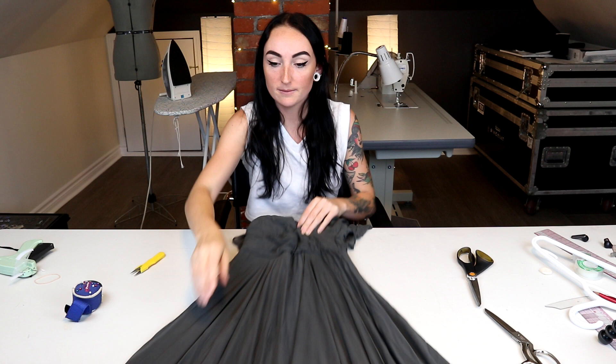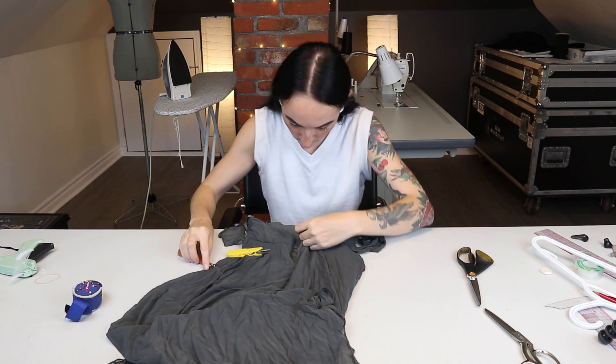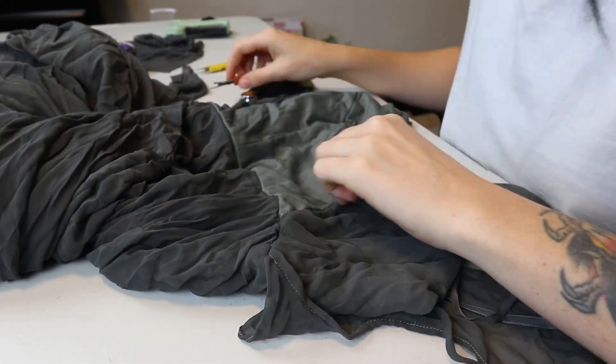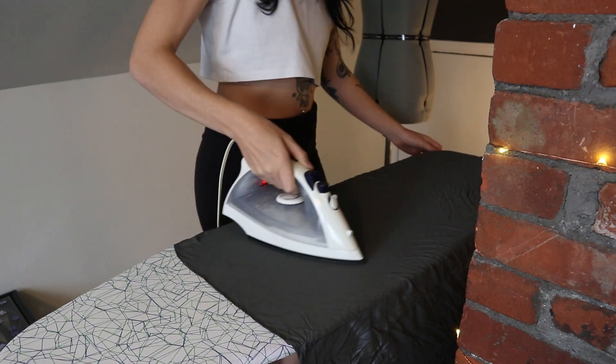The next step is to remove all of the chiffon so we're left with basically just this base layer. From there I'll be able to reattach the chiffon in a way more interesting way. I set to work removing all of the chiffon using both a stitch ripper and some sharp snips, then ironed out all of the wrinkles from the skirt.